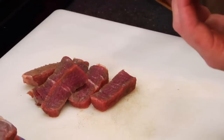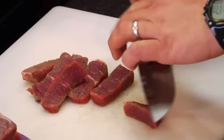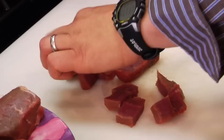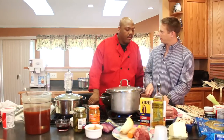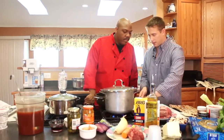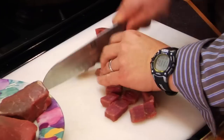So we have cube steak here, and we're just going to slice this up into little pieces. You want some bite-sized pieces. You don't want to make them too big. I've seen it in restaurants where they just make it like that and brought it that way. So we just kind of chop it up in cubes like this. We used about two pounds and browned that up.